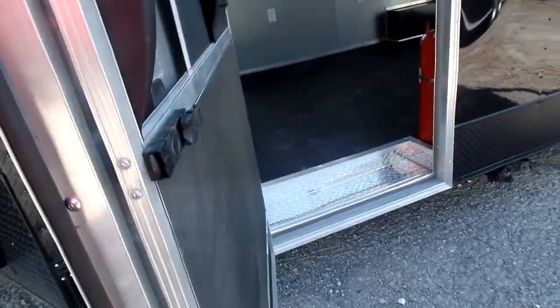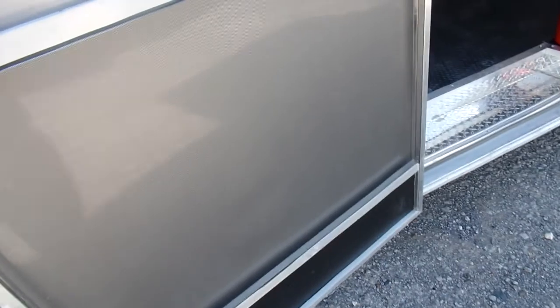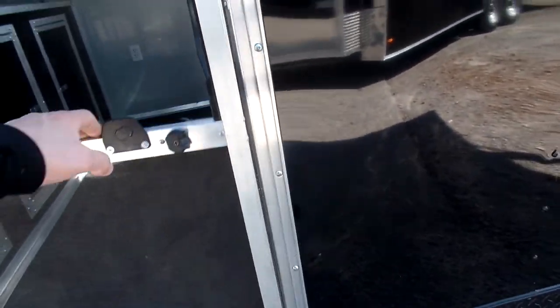Open up your 36-inch RV door — it will latch back into this fixed position as you see here. That way if you want to have the door open and the screen in place, you can.